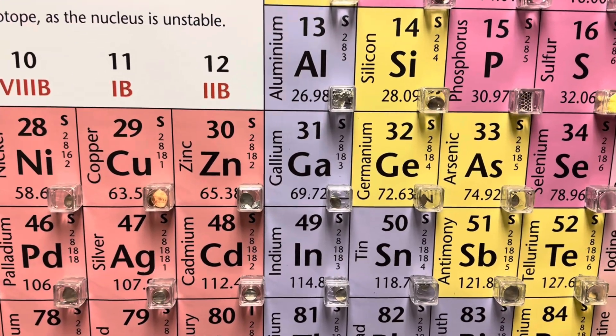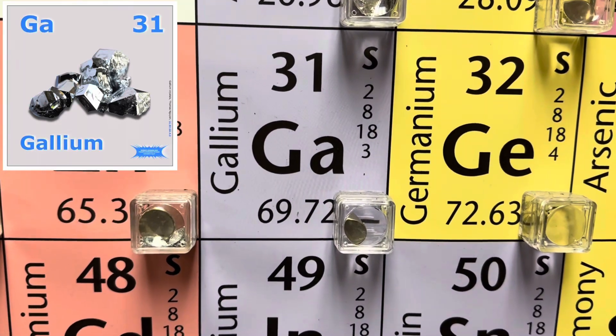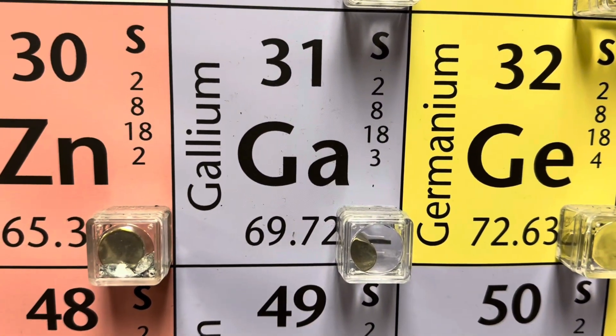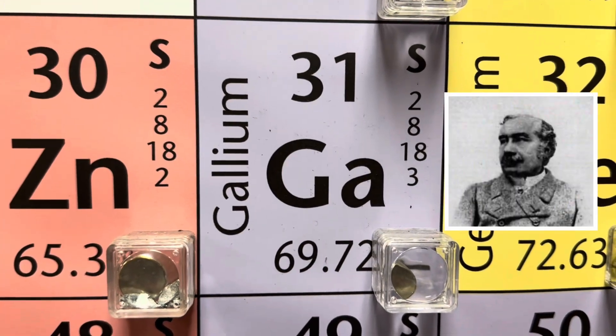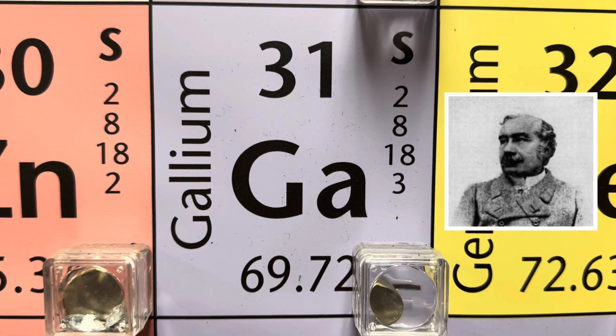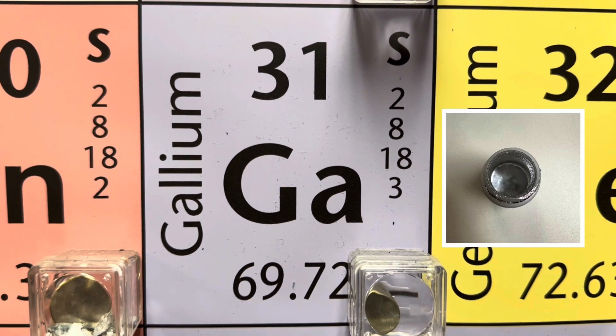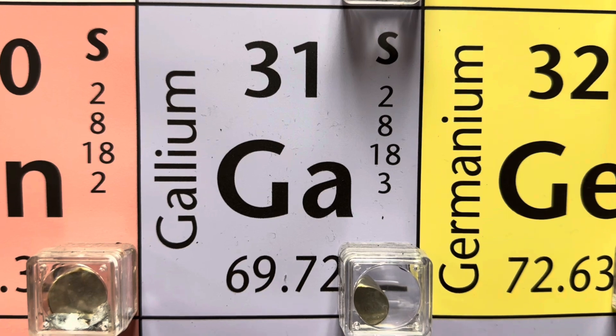Gallium is a silvery metal. It has 31 protons with a melting point of 85.6 degrees Fahrenheit. It was discovered in 1875 by the French chemist Paul-Emile de Lecoq Bois-Baudron, and is used in semiconductors and easily alloys with other metals.